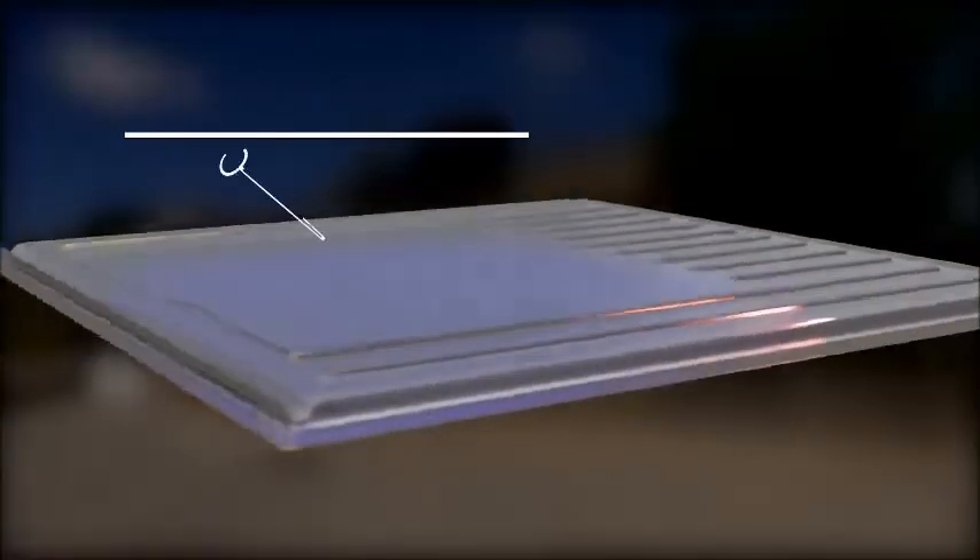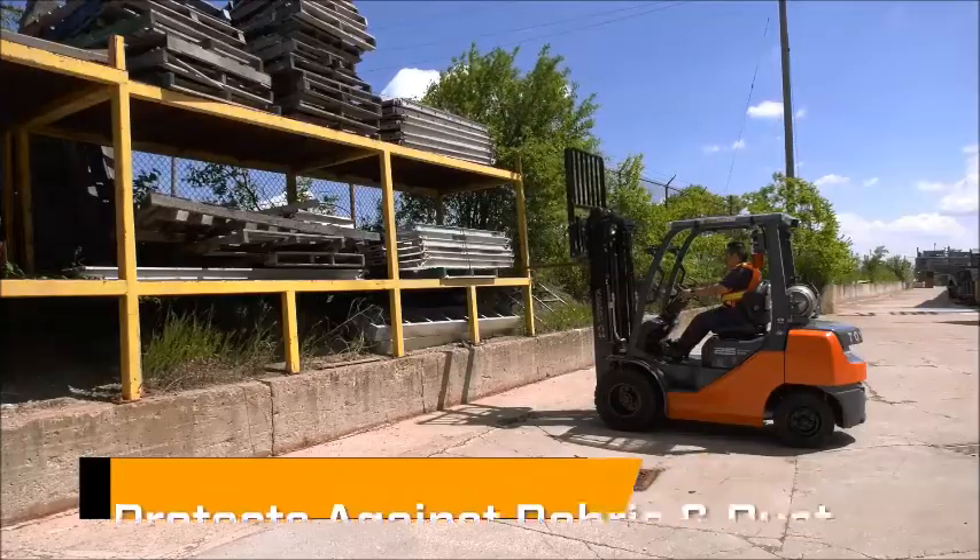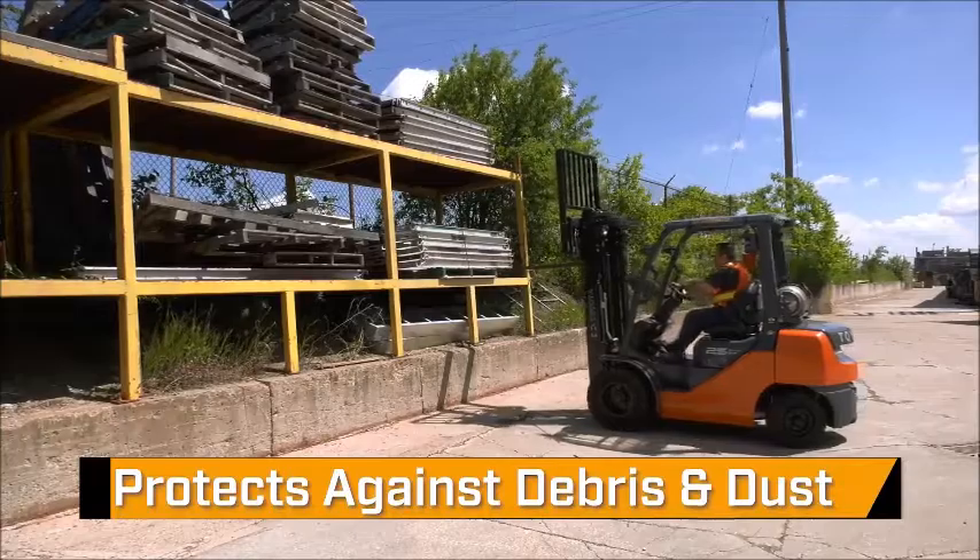Molded from a tough polycarbonate polymer, ClearCap covers are built to last and offer a transparent solution to protecting the operator from falling debris and dust in the workplace.